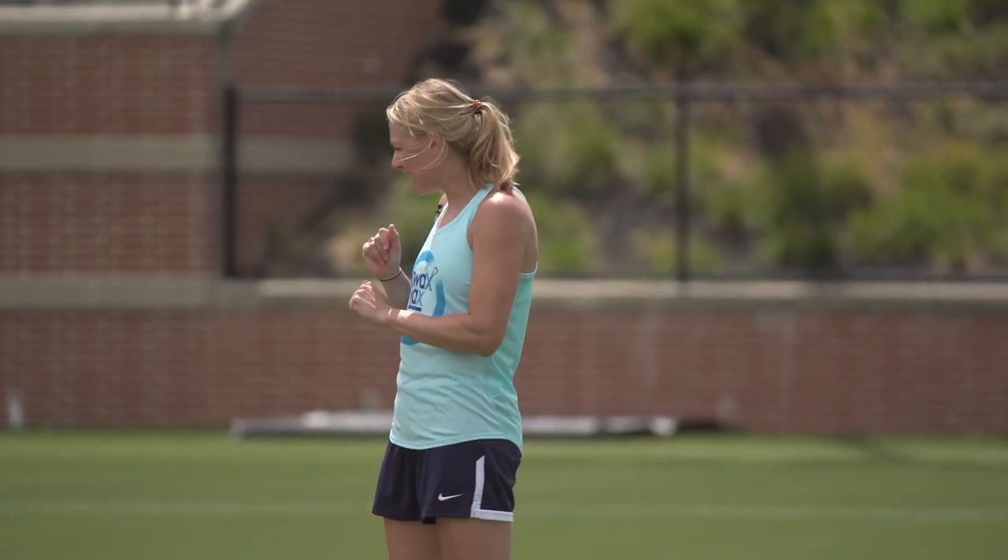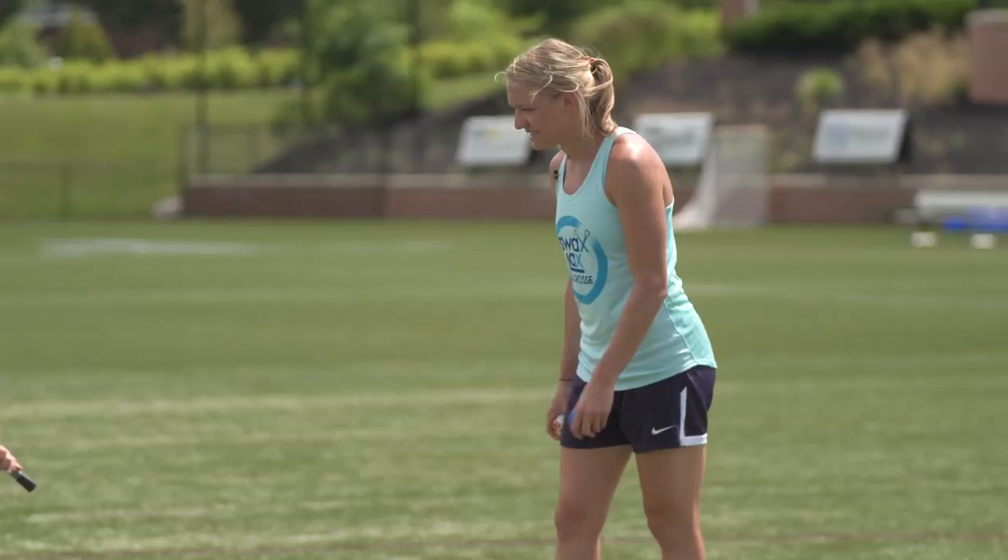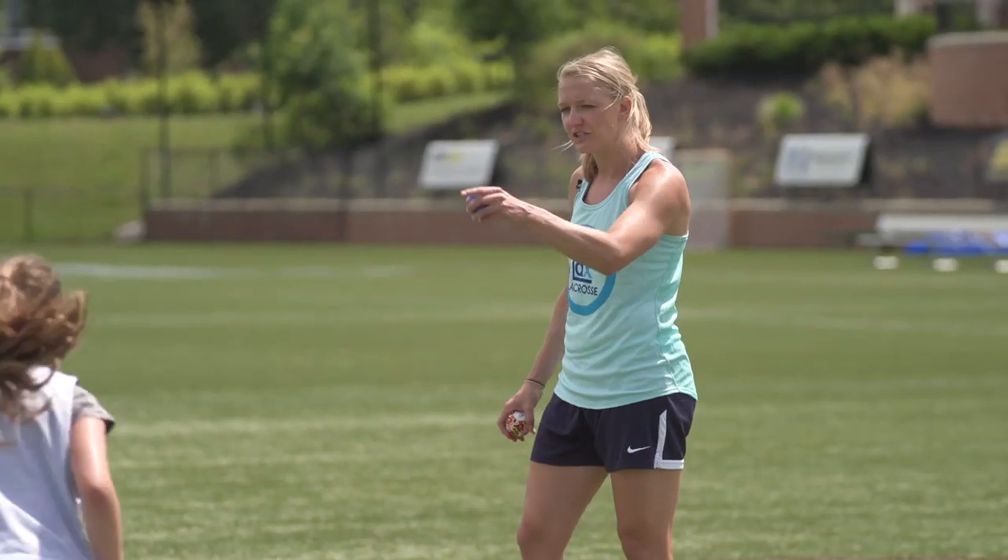Now we're going to work on little hands — it's when we protect our stick in order to go forward. Face dodge, and come in and shoot. That's a perfect shot.